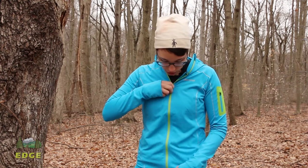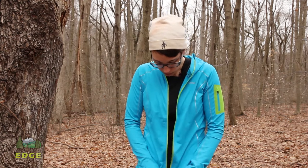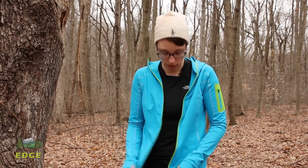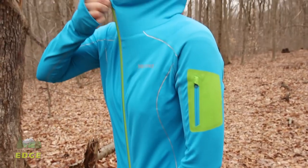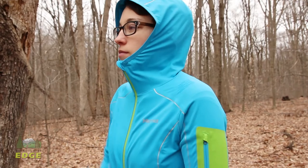In line with the lightweight, streamlined design of this jacket, you just have one full-length zipper — easy on, easy off. It is a pretty small, lightweight zipper. You do have reflective piping on either side of the zipper, which gives an added safety feature.